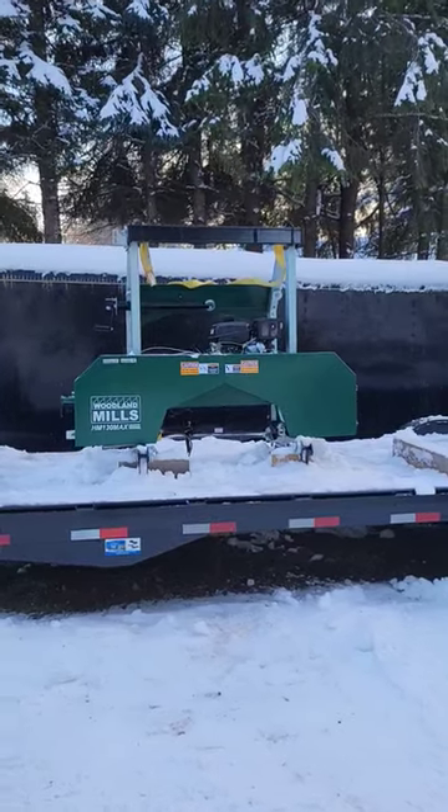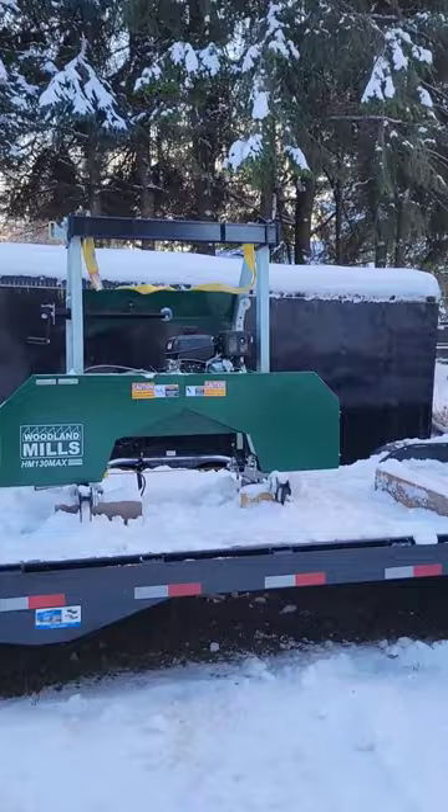Well, hello everybody. I must be crazy today. I've purchased this brand new sawmill — it's brand spanking new.